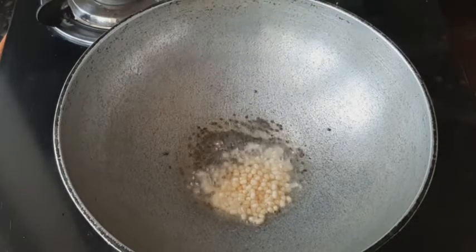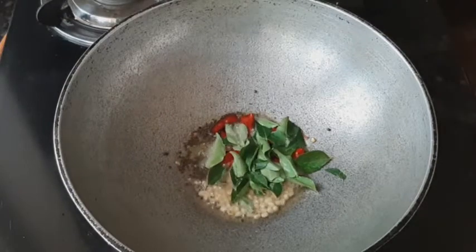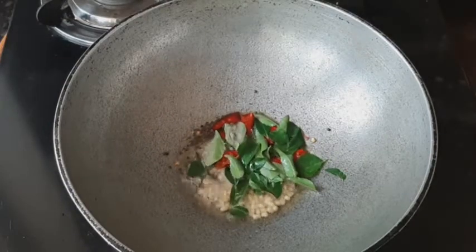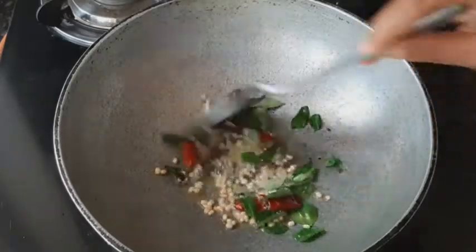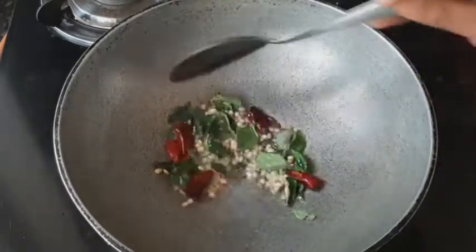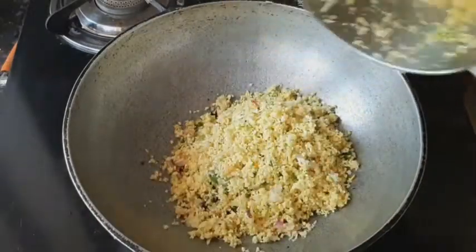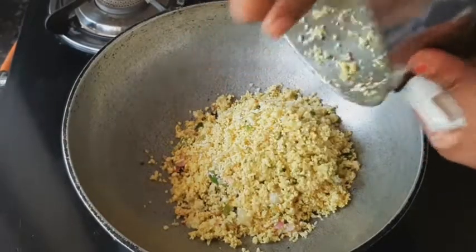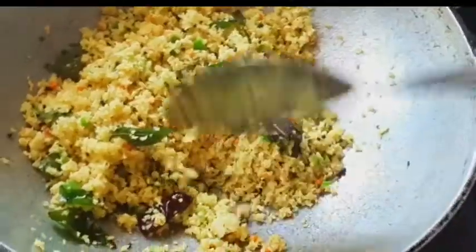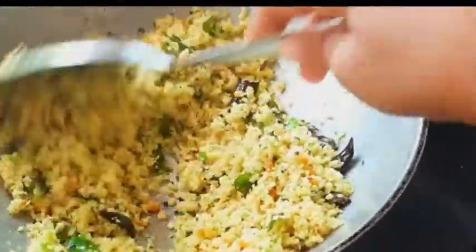About 2 TSP. Now we need to cut the olive oil. After the olive oil, we have to clean it off. Then we will pour the olive oil.